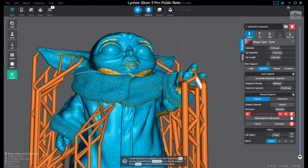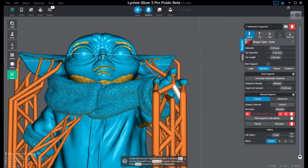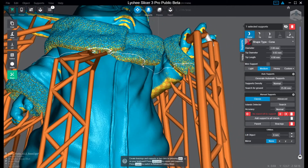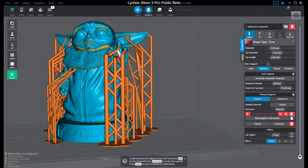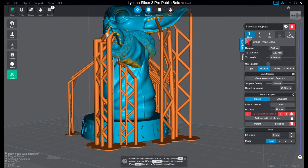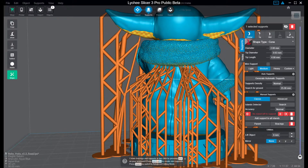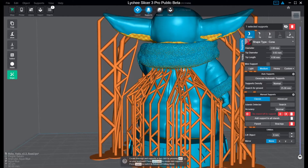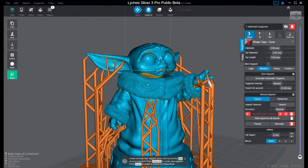I do not think that you need any supports here. If you had used auto supports, you would have had supports everywhere. As I said previously, when you think you are done with your supports, you should add at least — if not double it — put on at least a third more. But when you have got this basic heavy and medium supports setup, in this area it's quite difficult to use heavy supports because the contact surfaces are so small, so you have many supports instead.